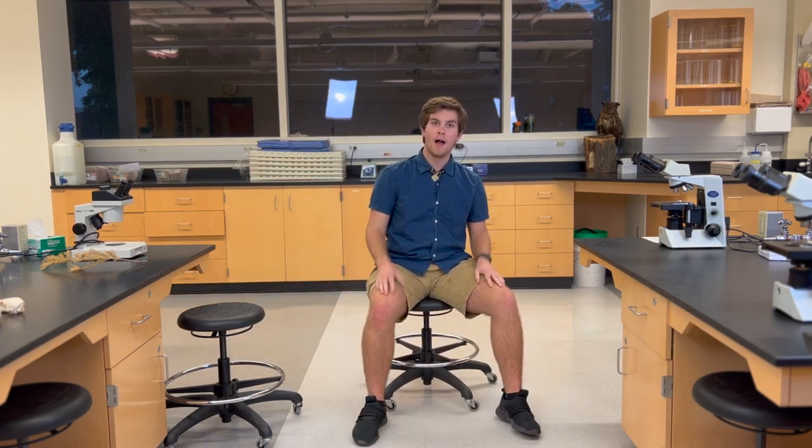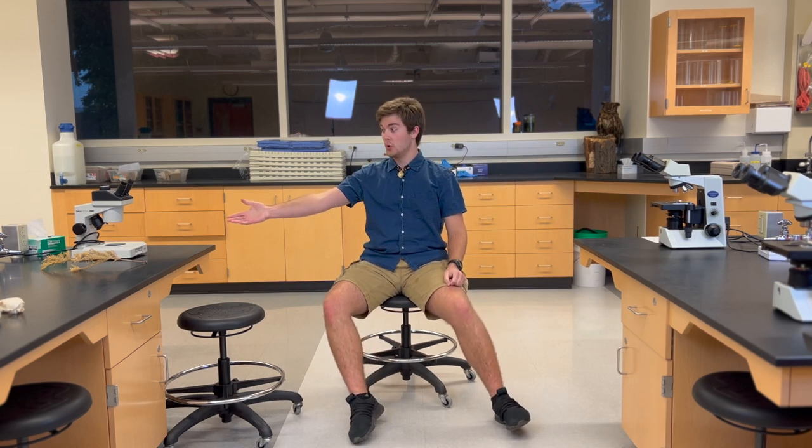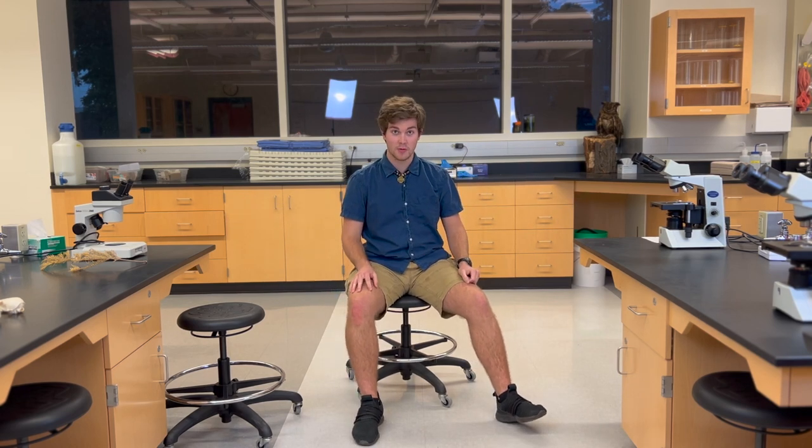Good morning, good afternoon, and good night everyone. My name is Logan and in this video I'm going to show you how to work a compound microscope as well as how to correctly operate our dissecting scopes. First though, let's start over here with our compound microscope.